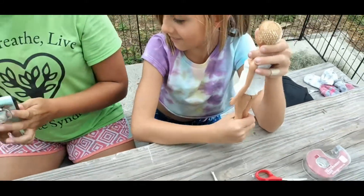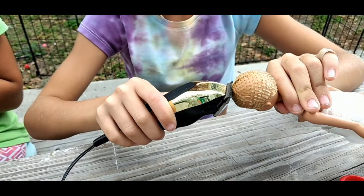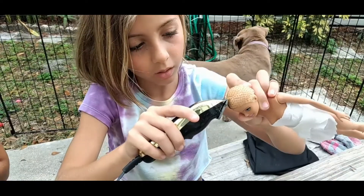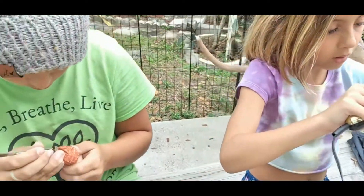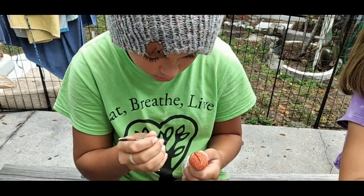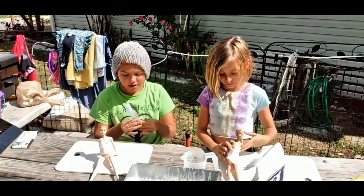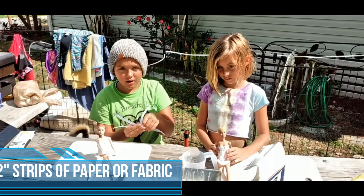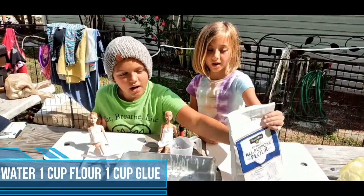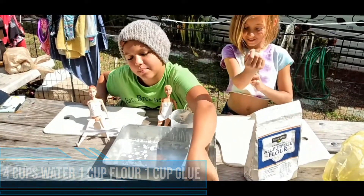Can I shave now? Okay, so this is the glue recipe. You're going to need half-inch strips of cloth or paper, four cups of water, one cup of flour, and one cup of any type of glue.